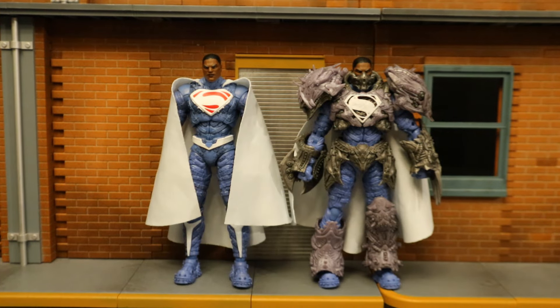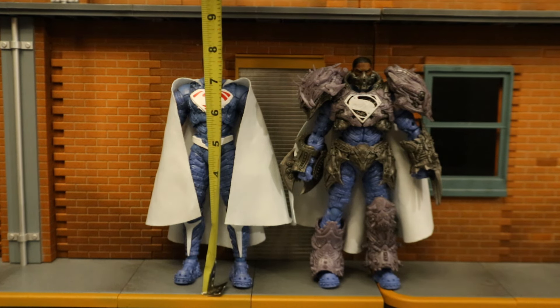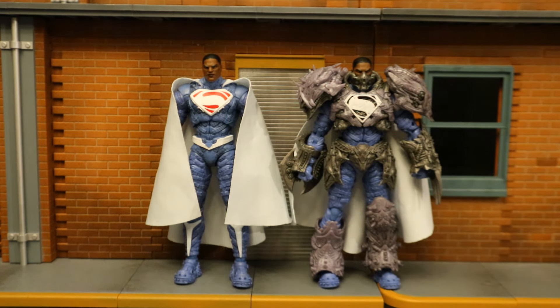Now let's check out his height. From bottom to the top of his head, he's standing at about 7.7, maybe 7.8 inches tall, which translates to about 19.5 centimeters.